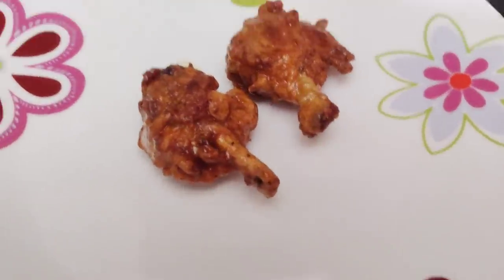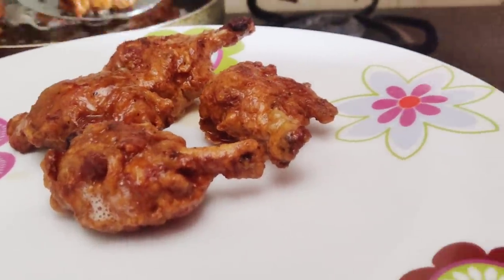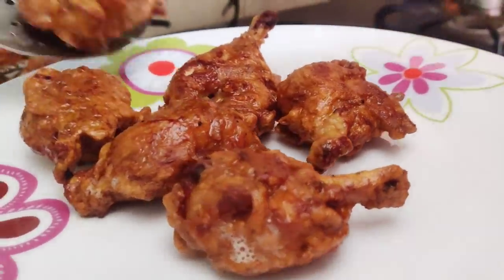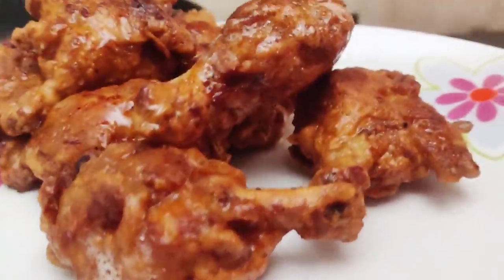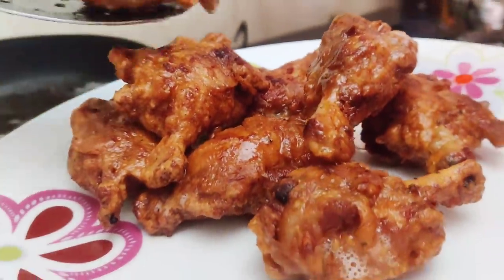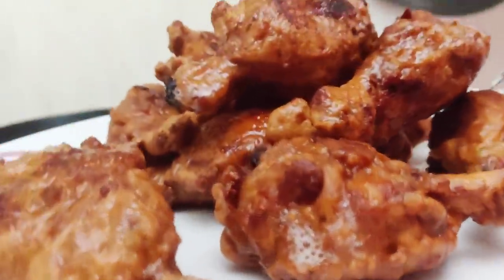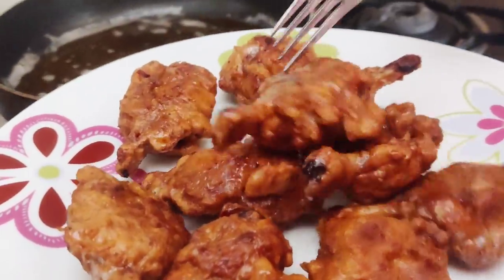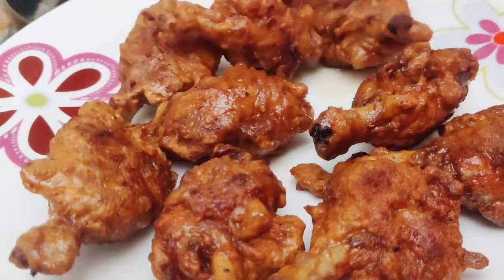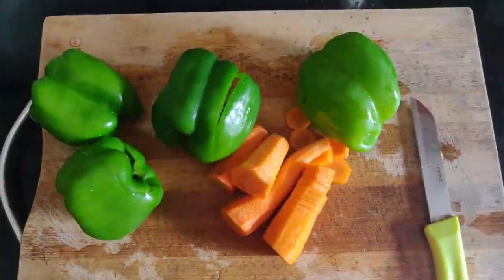We are going to make a sauce for them — you don't want to eat these lollipops dry. Let us extract them carefully. You can see they are very crispy and done from inside. Alternate the gas from high to low for around five to seven minutes. Let us make each and every recipe healthy.